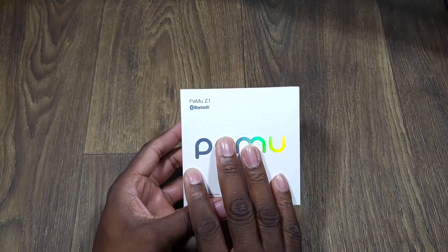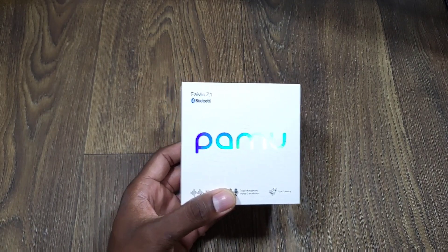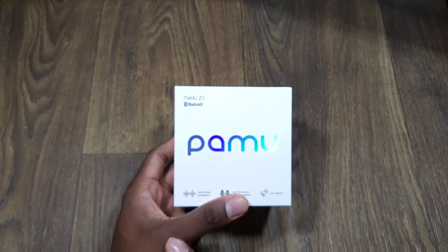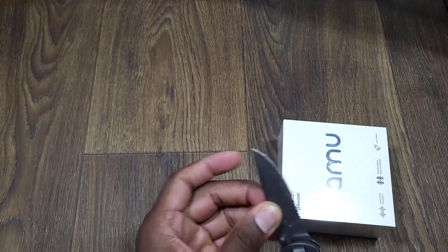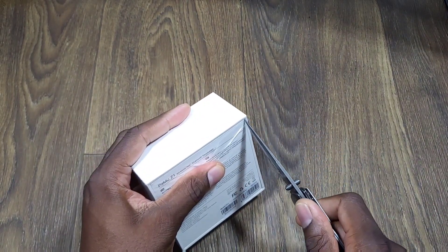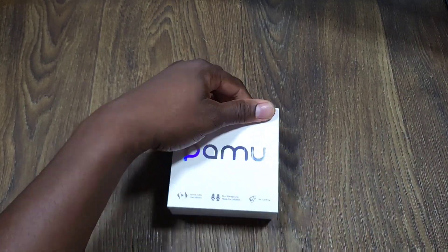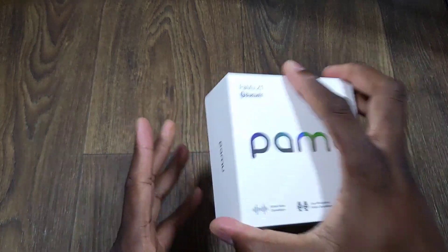So you've got Bluetooth 5.2, six equalizer sound effects, dual chip noise cancellation, mono or stereo wireless charging on the case, and Type-C charging. It's talking about deep bass and low latency, but this remains to be seen. So today we're going to go ahead and unbox these and show you what they look like. I appreciate Pamu sending these over — these are sent to me for review, but I'm not paid for it, and they don't look at the content before I post it.